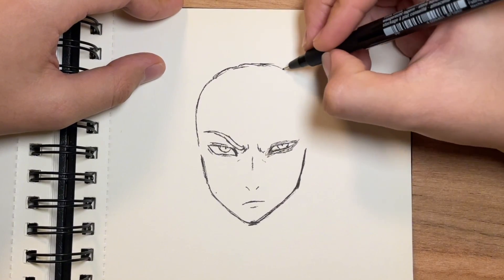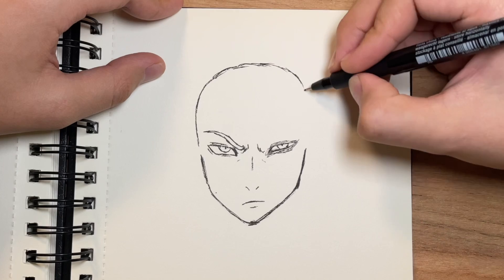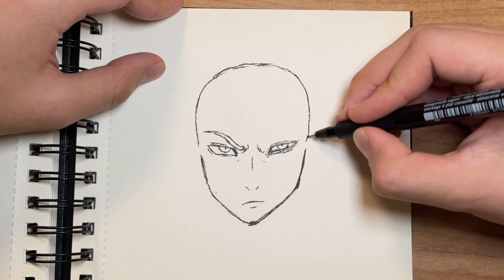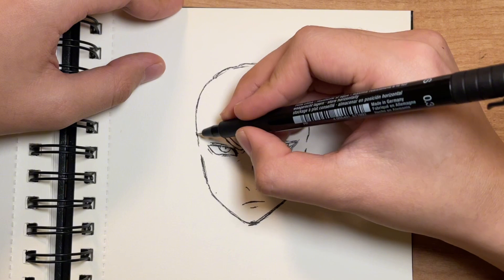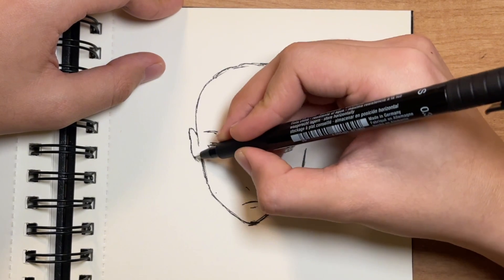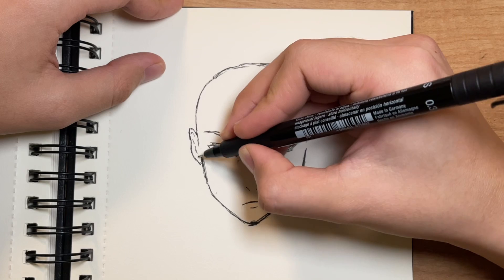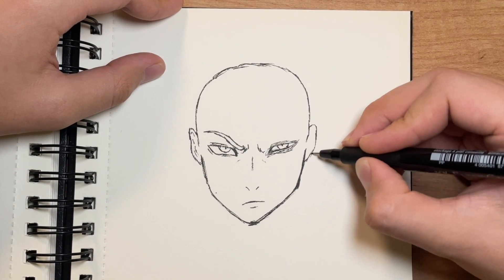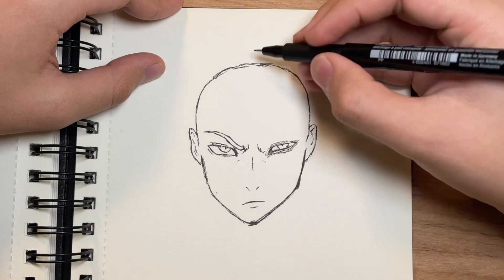You already know, because you see the picture. The big circle — we've got to draw Zuko, One Punch. Without any hair or something. I think it's a pretty one, you know. Why not.